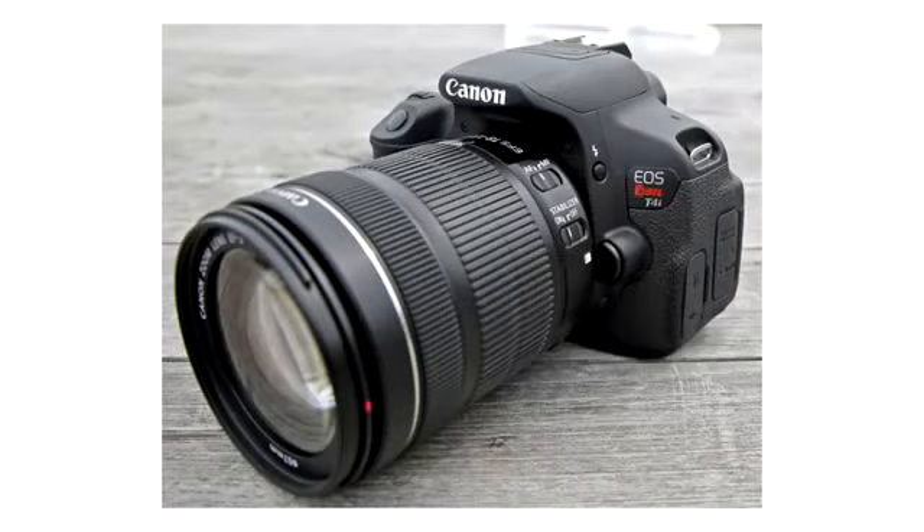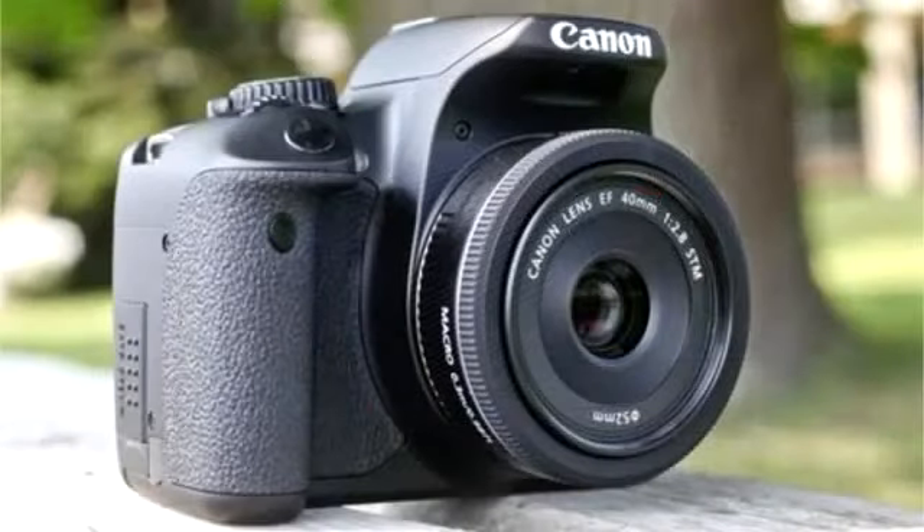It still has the same 18MP camera, but the big difference is that it has a new sensor. The new sensor is called the Canon Hybrid AF Sensor — this is the first DSLR that uses this sensor. So let's talk more about the new sensor.